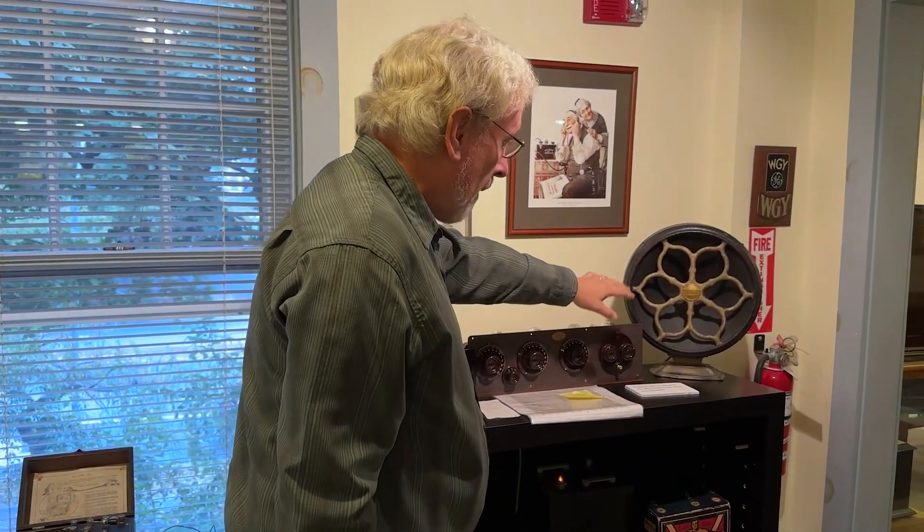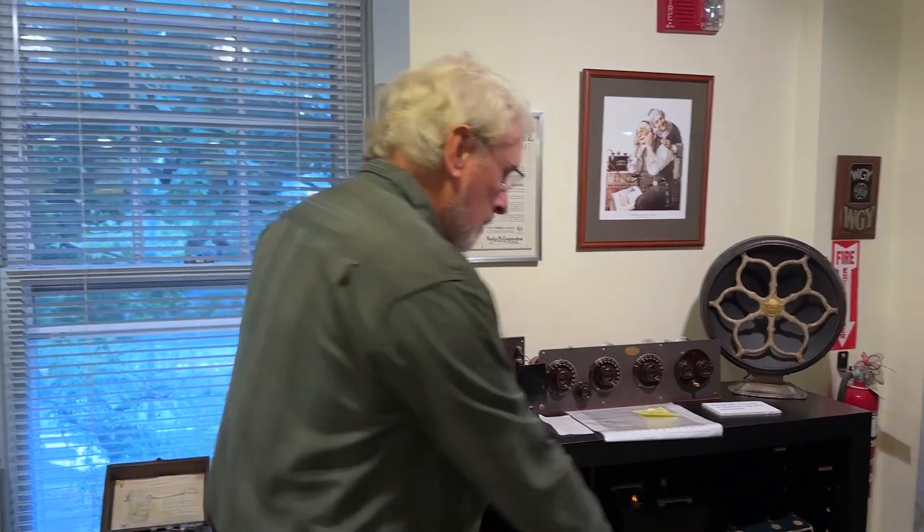This is David. He was our docent for my visit to the museum. He was fantastic — he will walk you through the entire museum and tell you about the history of television and radio. He was phenomenal and is also a fellow ham radio operator. Had a great conversation with him. Shout out, David.